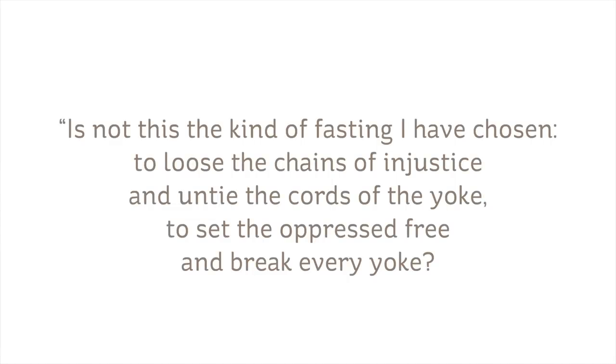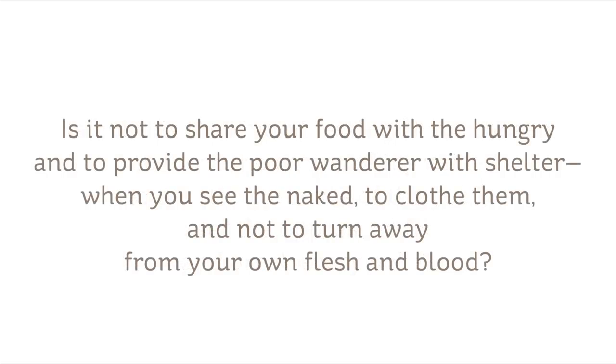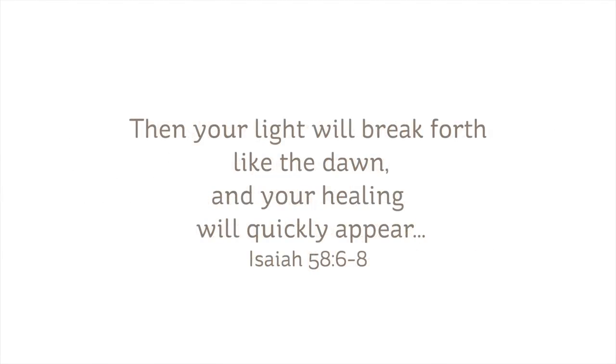"Is not this the kind of fasting I have chosen, to loose the chains of injustice and untie the cords of the yoke, to set the oppressed free, and break every yoke? Is it not to share your food with the hungry and to provide the poor wanderer with shelter, when you see the naked to clothe them, and not to turn away from your own flesh and blood? Then your light will break forth like the dawn and your healing will quickly appear." Isaiah 58, 6 through 8.